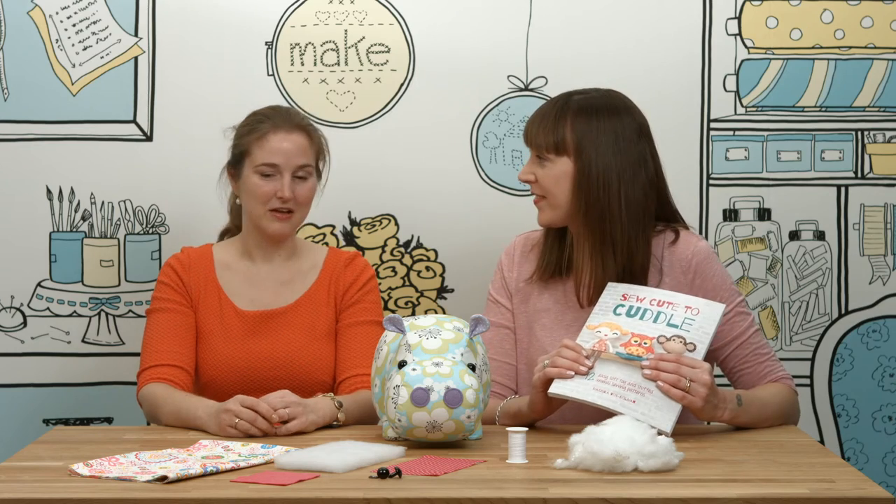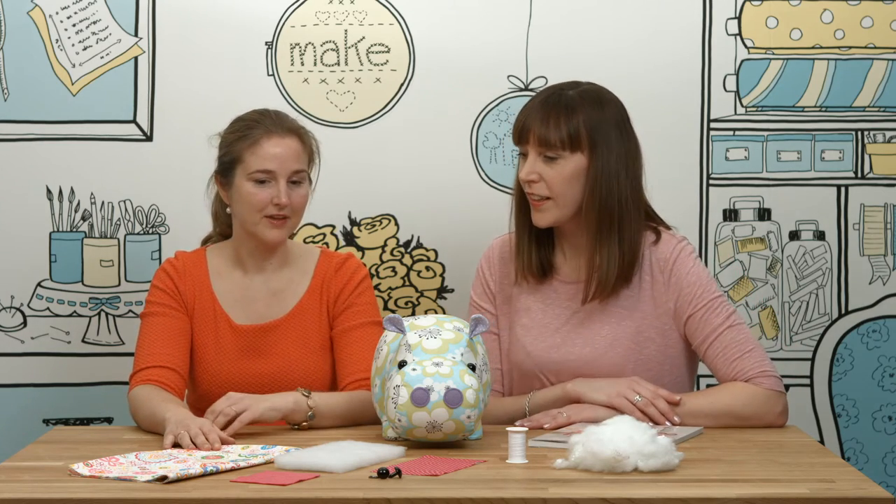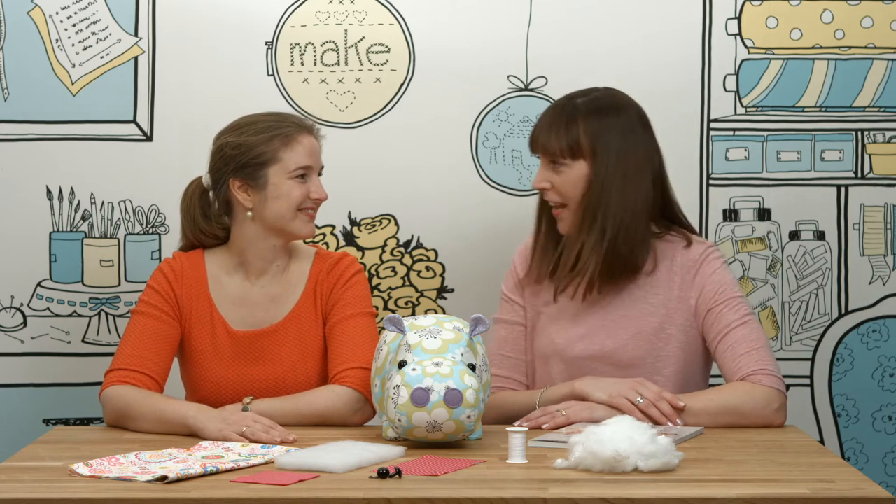So what are we going to need? We're going to need lots of fabric to make the body of the hippo. It's fabulous fabric — she's a very funky hippo, isn't she?